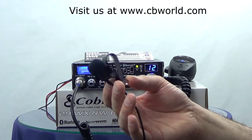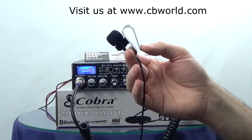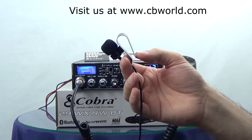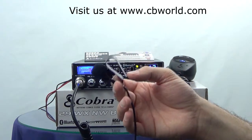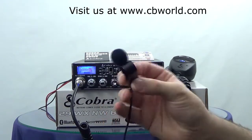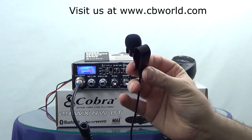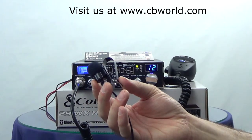So that's pretty much all there is to using the Cobra CAM29BT EXT, the extension microphone for the Bluetooth radio. Of course you can operate the Bluetooth feature without this, but having it makes it a lot easier and gives you completely hands-free operation. As always, thanks for watching and we will see you next time.